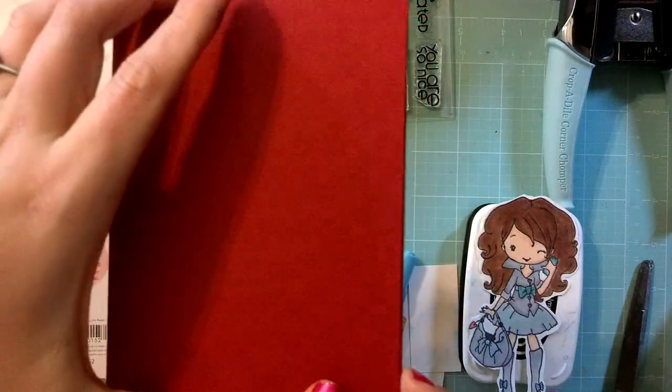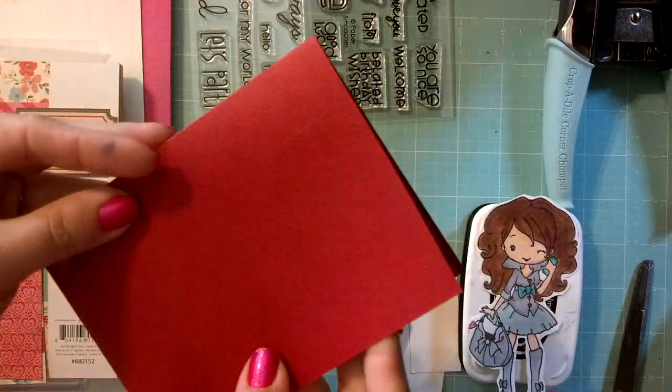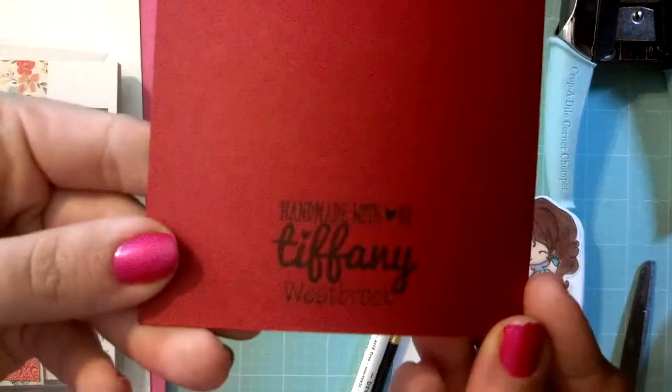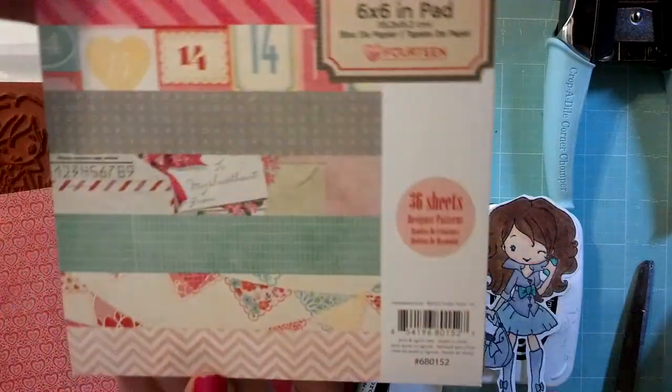I have some Archivers pre-scored A2 size card in a red color here and I've already stamped the back with my name stamp. We are going to use Crate Paper 14 line.